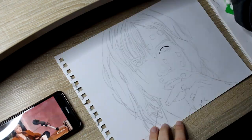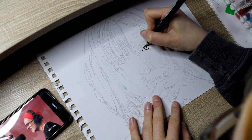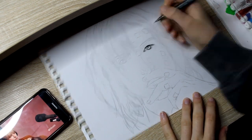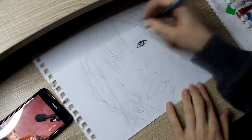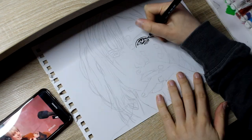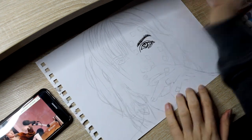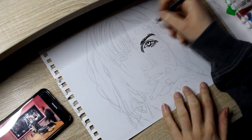Hi, welcome to a kind of different video, I guess. As you can see, I'm drawing. If you didn't know, I love art. I took an advanced art class in school and I also studied art at university for a bit. I love art, I love creating stuff. So I thought I could share my art.